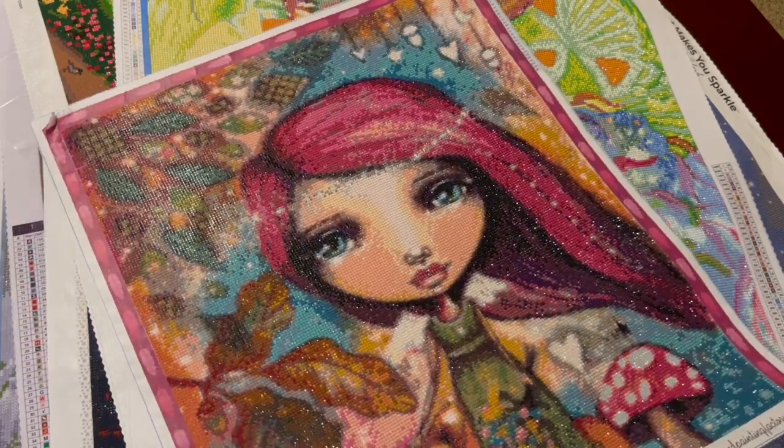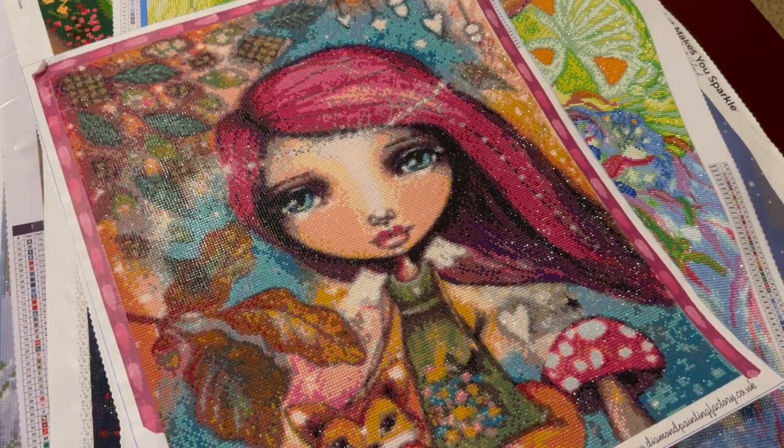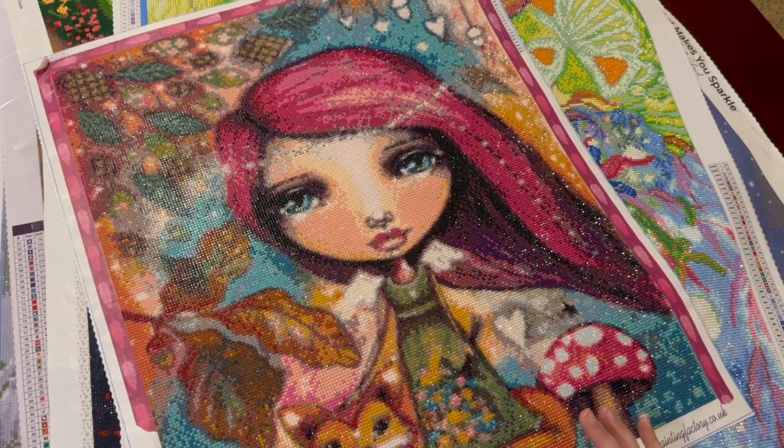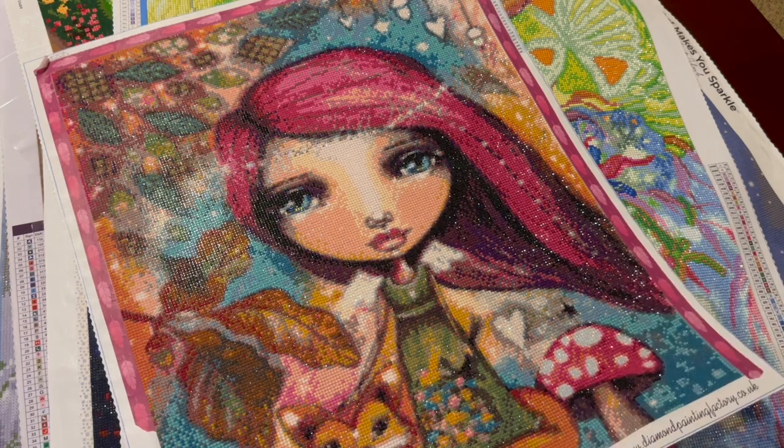This one is from Diamond Painting Factory — they've actually changed hands multiple times. This was from Willowing, and we met the artist at Crafts with Crashly. I did this as a collab together.